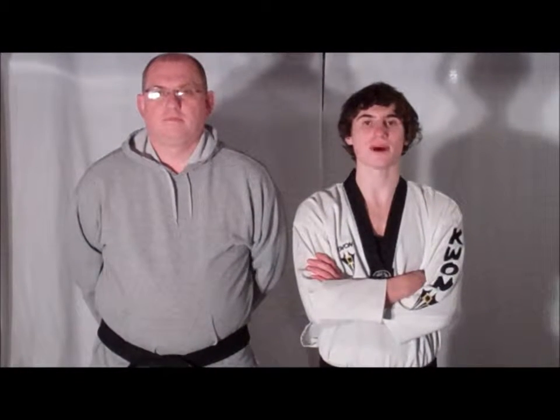Welcome to this week's Technique Tuesday. This week's defense will be against the punch. Stick with us and remember to train in safety.